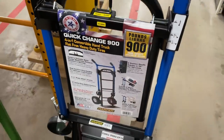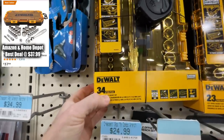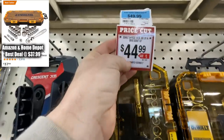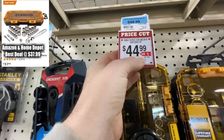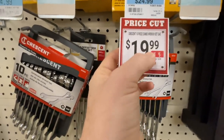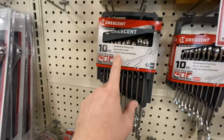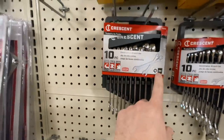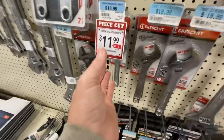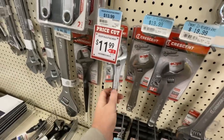The four-in-one hand truck is going for $139.99 according to their app. There's also a DeWalt 34-piece quarter-inch and three-eighths drive socket set for $44.99 — five bucks off. And a Crescent 10-piece combo wrench set in SAE going for $19.99. The metric set is probably also $19.99, and there's an eight-inch adjustable wrench by Crescent for $11.99.